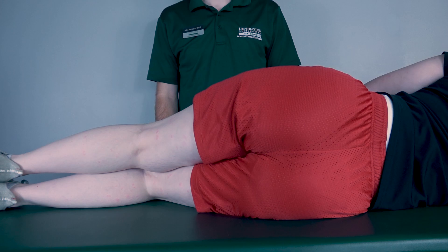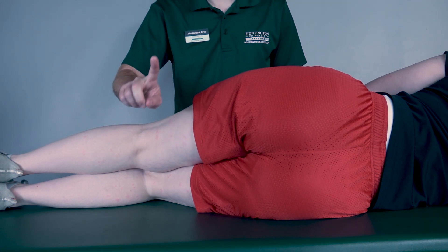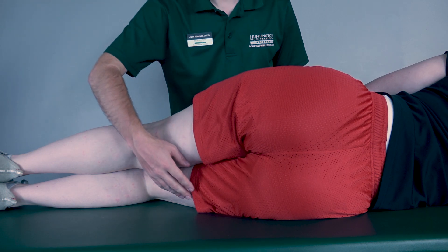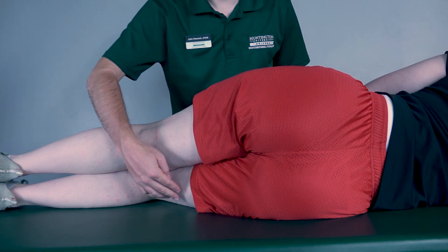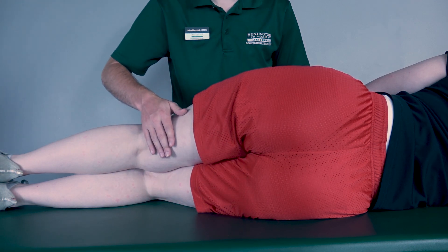Testing hip extension in the gravity eliminated position — patient will be sidelying. We will be testing two different muscles: the hamstrings and the gluteus maximus. We're going to be testing the bottom leg. In order for the bottom leg to move into extension on the table, I will need to support the top leg myself.